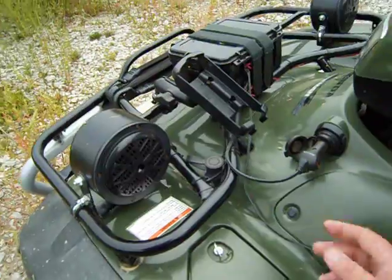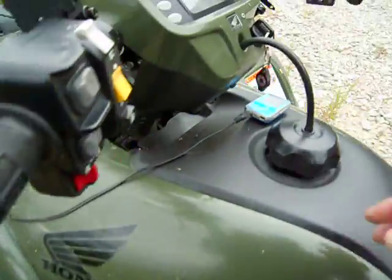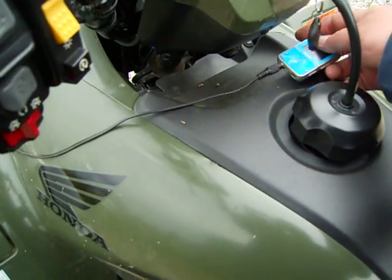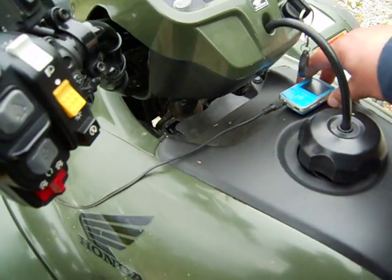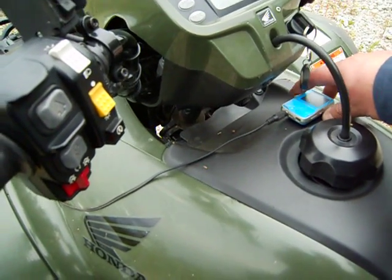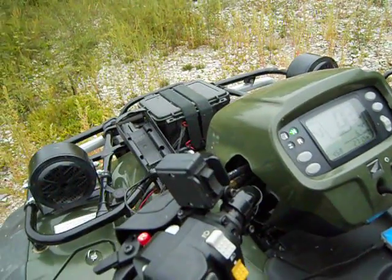This is my GPS RAM mount, bringing my power in here. Put my MP3 player up here with a little bit of velcro. Sounds pretty good, and that's not all the way up.